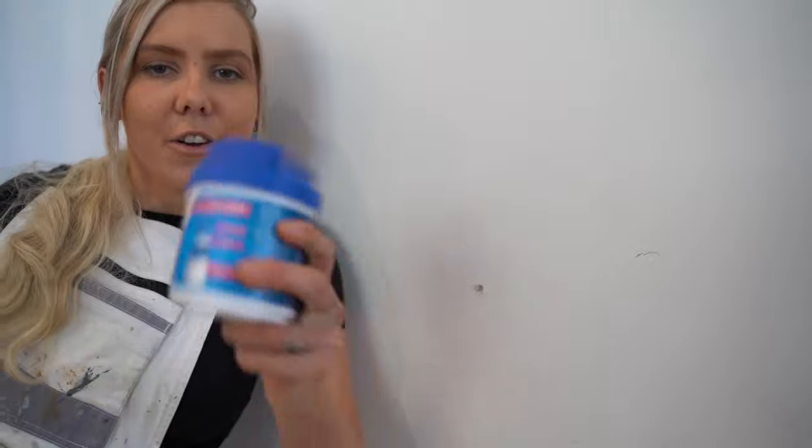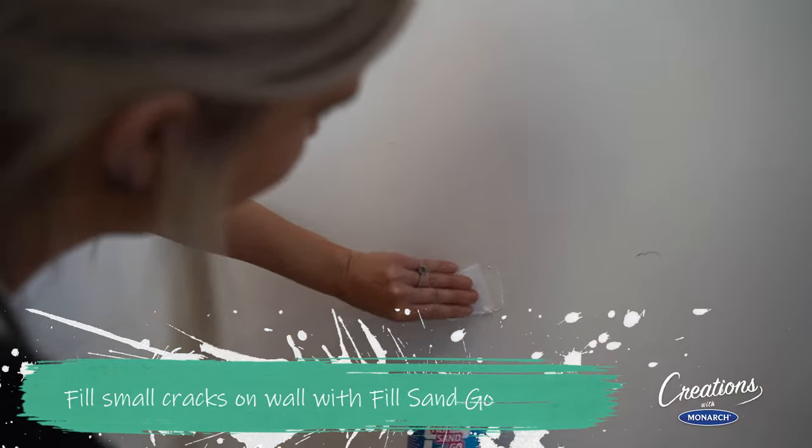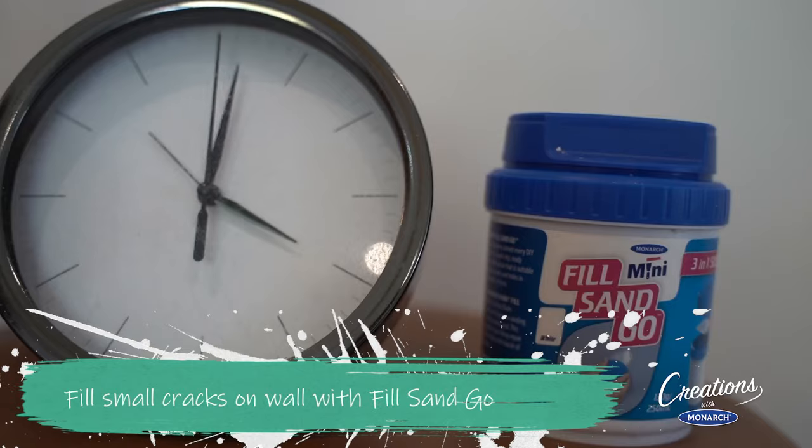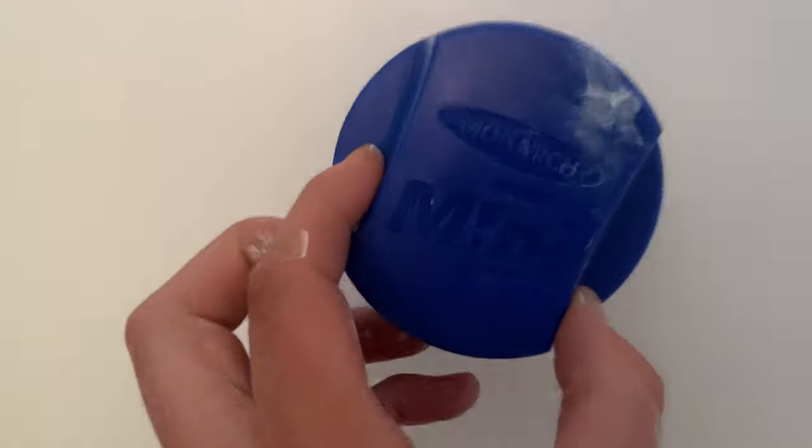As we know, prep work is key. Grab your Feel Sand Go — what we're going to do is patch up all the little holes around the room. Fill the holes with a flexible applicator, which is included. Wait about 30 minutes for the smaller holes to dry, then grab your sander and you're ready to roll. How easy was that? Like anyone can do that — even I can do it.